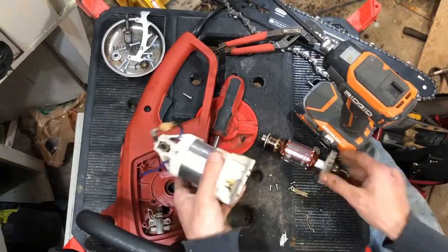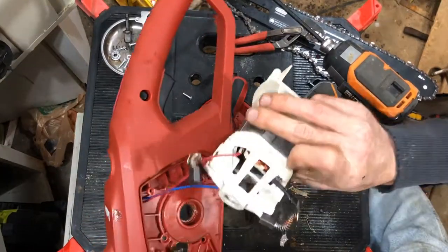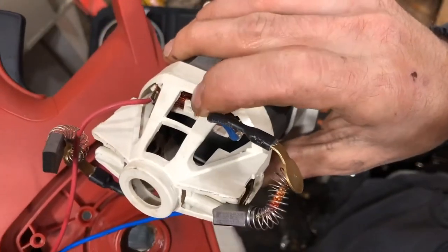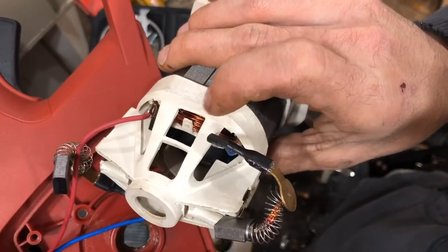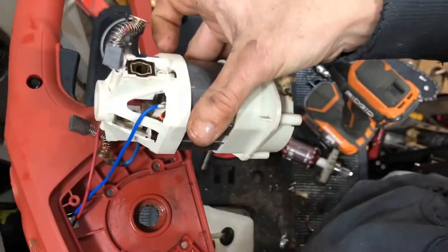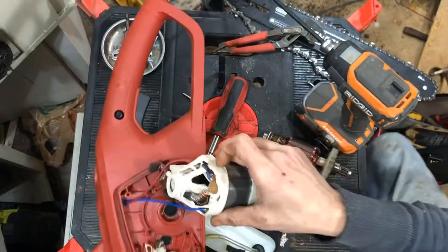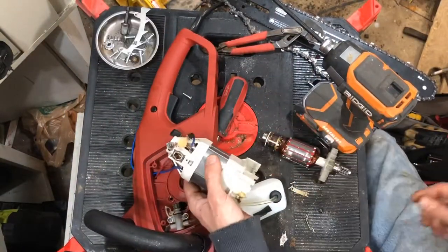I left out the field windings — you can see the field windings are much much smaller than they were in the Portland. But everything else is better quality, and I would say the smaller wire on the field windings is not nearly as important as some other aspects that they did make bigger and better on this chainsaw.